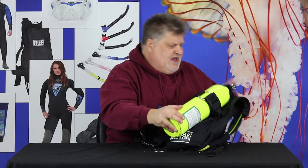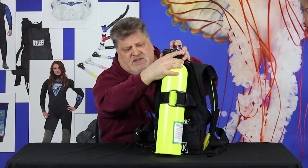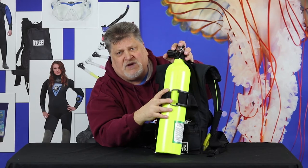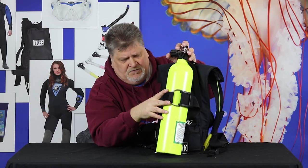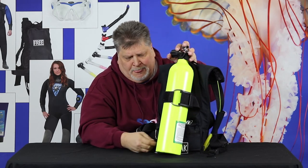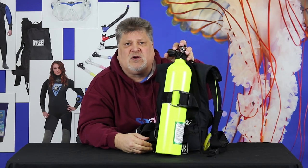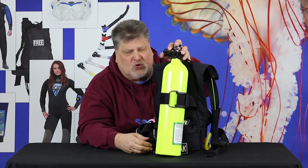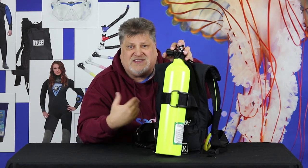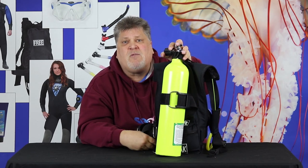You've got a valve strap at the top, a tank strap here, and it's just an easy-to-use, easy-to-maintain, lightweight system for getting in the water. Don't do something silly with it — it's designed for shallow water or tethered use. Have fun. Thanks for watching.